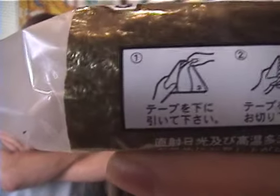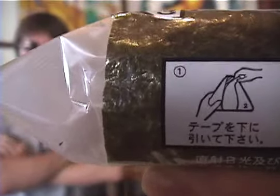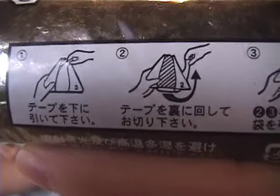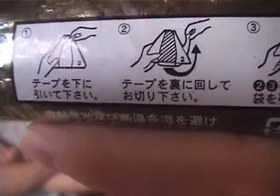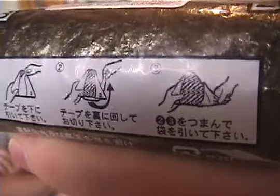Let's have a quick look at the Japanese here. This is the first instruction — pull the tape down towards the bottom. Number two: turn the tape around, or kiri kudasai, and tear it — kiri means to tear. Number three: tsumande fukuro wo hite kudasai — tsumamu means to pinch and pull away the bags.